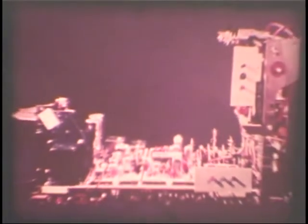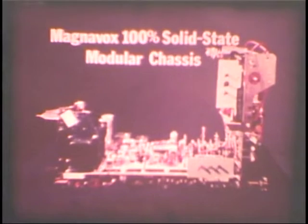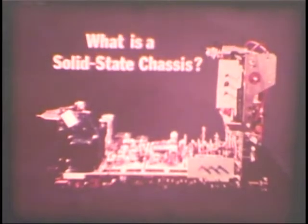No matter what brand of color television set you look at, the salesman always tells you about its solid-state chassis. Your Magnavox salesman has just mentioned our chassis, the Magnavox 100% solid-state modular chassis. And with all of the sales talks and advertising about solid-state, you're probably wondering: just what is a solid-state chassis? And what will it do for me?